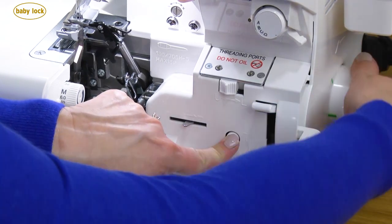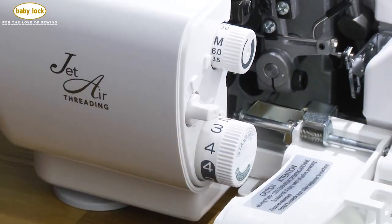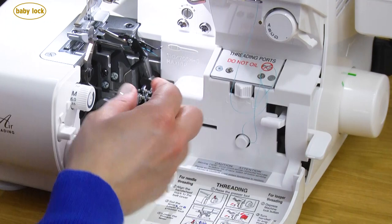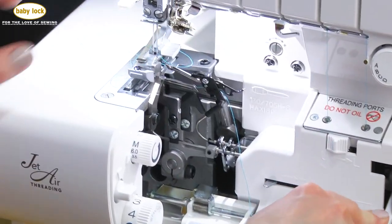Thread your serger in a fraction of the time that it typically takes when you use the Jet Air threading on the Baby Lock Victory. With a gentle push on the lever, the upper and lower loopers are threaded, and you can do them in any order.